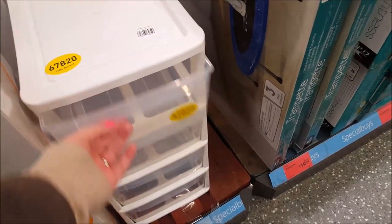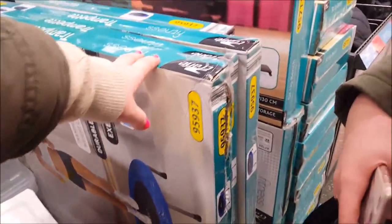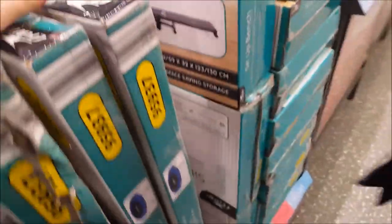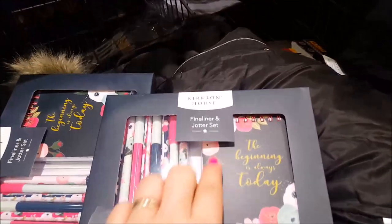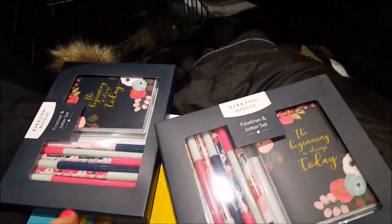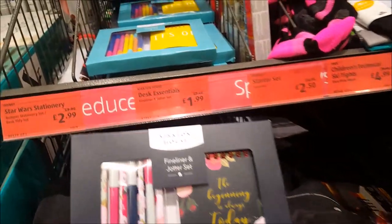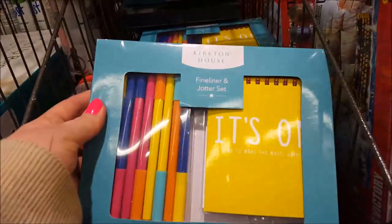There's an A4 four-drawer tower, a little trampette for $19.99 - a little bit of bouncing - a little trampoline. There's a sit-up bench for $19.99 - it's on sale. Oh look, what are these little jotters - a little pad and some pens. Those pens are on sale - $19.99 from $249? Those pens are nice, I like those. They've got little sets as well.